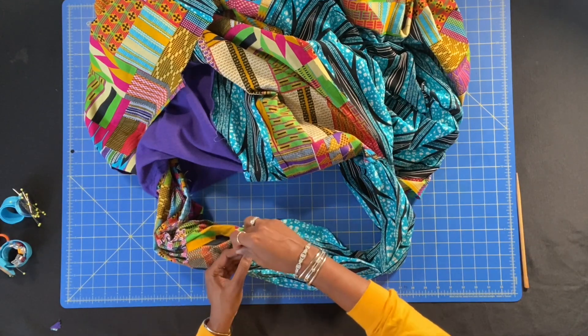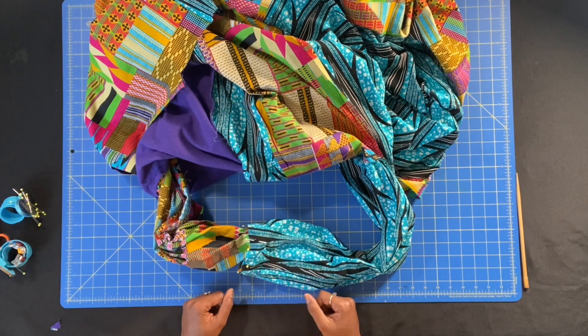Now I have everything pinned — it's time for us to sew.